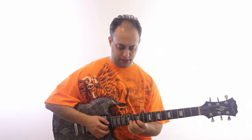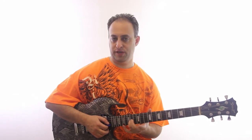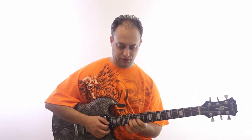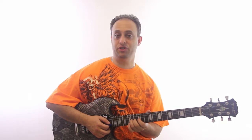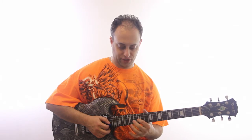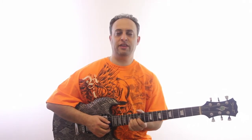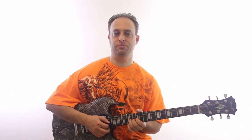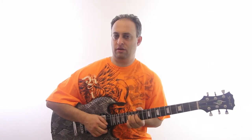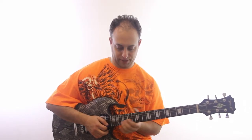My ring finger is on the 14th fret, but then my other two fingers are behind it on the same string. My middle finger is on the 13th fret and my first finger is on the 12th fret. So I've got all three fingers using the strength of my whole hand — it's called reinforced bending. It's much easier than just trying to do it with one finger.